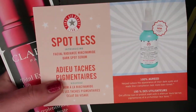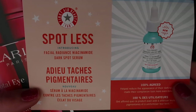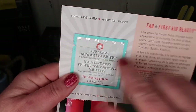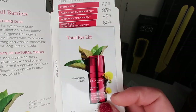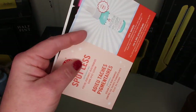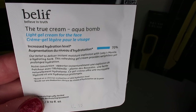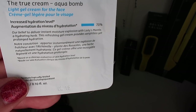They gave me a couple of samples which I'm going to stick in your little basket. This is by First Aid Beauty — it's the Spotless Facial Radiance dark spot serum in a little card pouch. And this is by Clarins — the Total Eye Lift. And I also missed one: Belif True Cream Aqua Bomb, increased hydration level. I'll put all of those in there too.